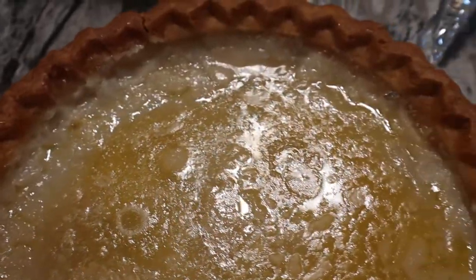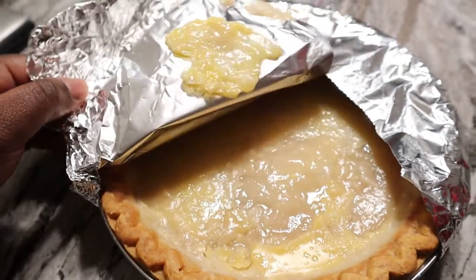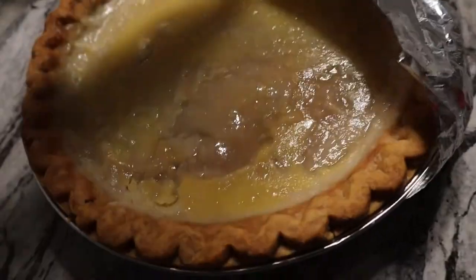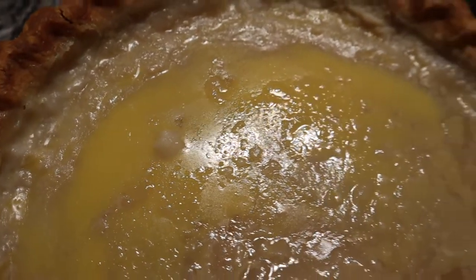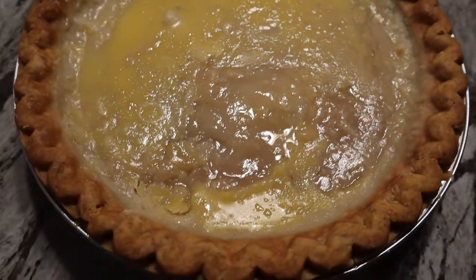The crust looks good. Who eats a pie for the crust? The crust is the best part of any pie. It's gonna be good — Alexa, pause. I do not know words. Is that butter? The crust looks nice.